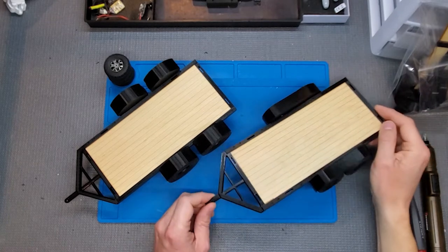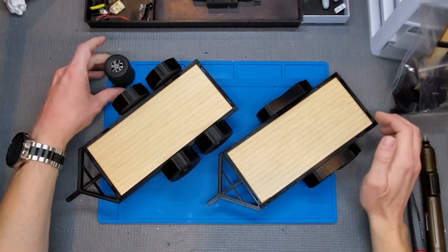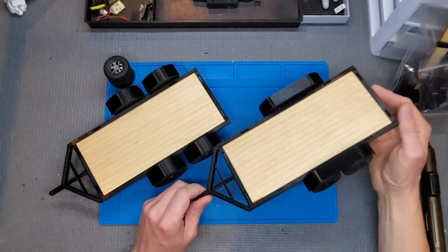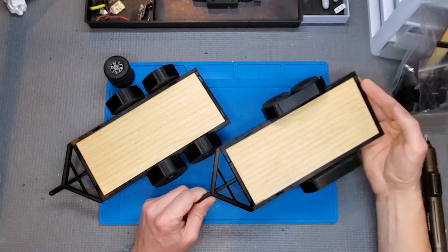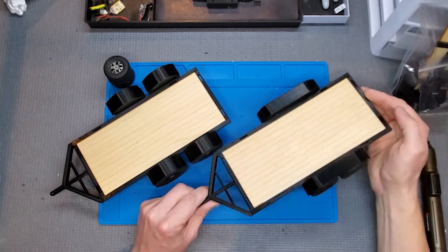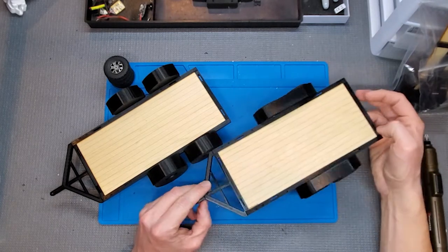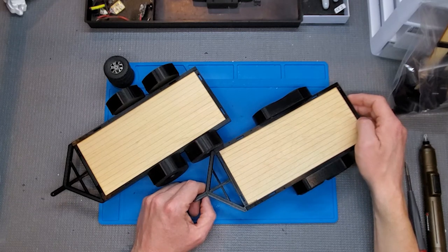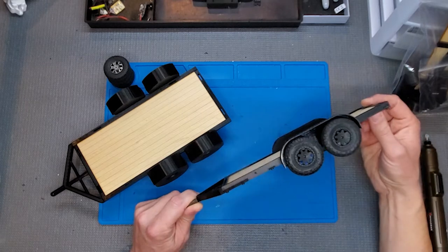Today we're going to put together a 1/24th scale trailer kit — a new kit I'm offering. This will be the instruction video for how to put it together. I always feel like videos are a little bit more detailed and tell tips better than paper instructions do, so hopefully you find this helpful.